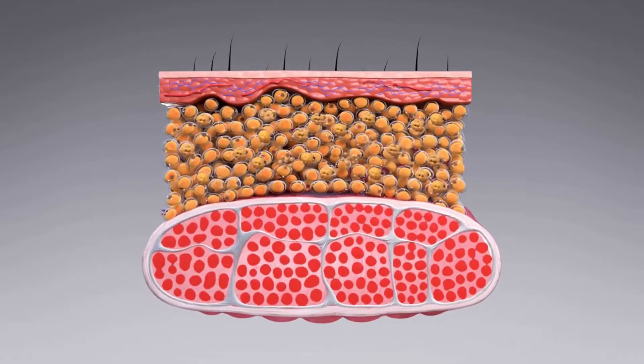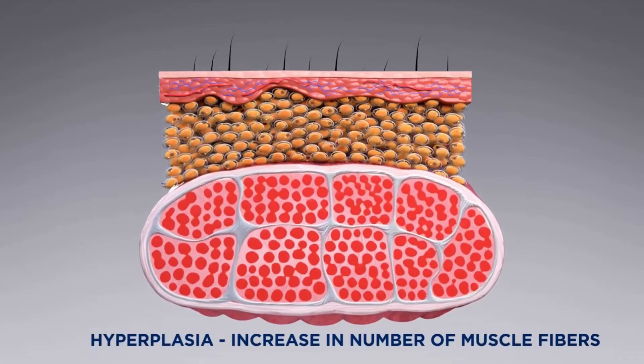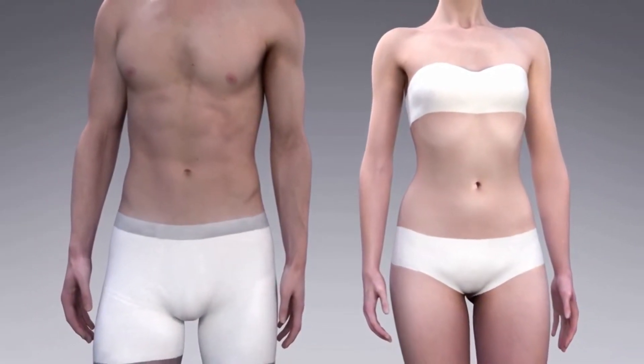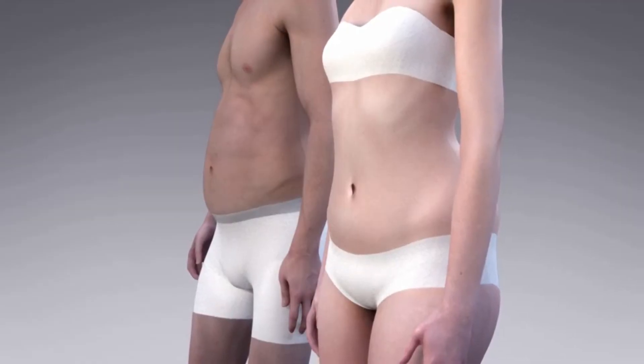After a series of four 30-minute treatments spaced out twice a week for two weeks, the average patient sees a 19% reduction of fat and a 16% increase in muscle mass.